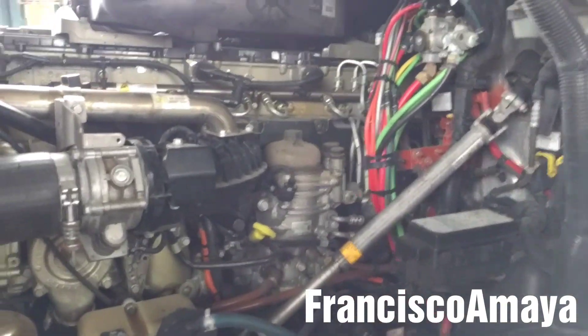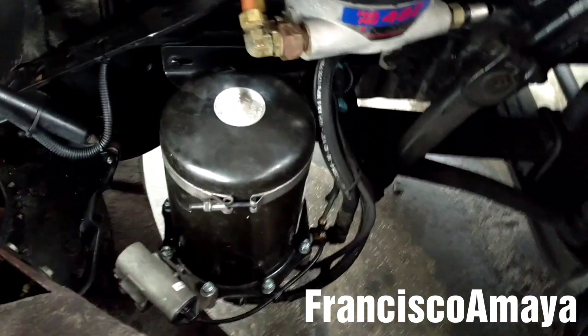So many people will think that the air dryer is the problem because the air dryer is clogged. But the actual problem is the air compressor.